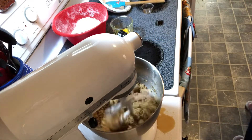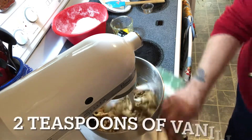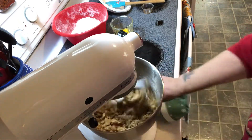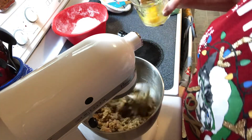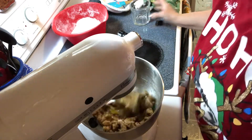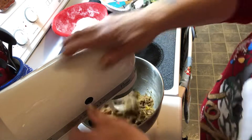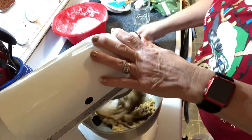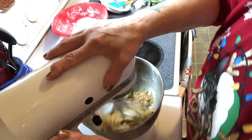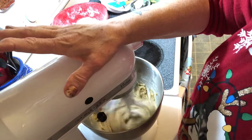Why do I have to spill stuff? Next, add two eggs and blend that up good so it's nice and soft.